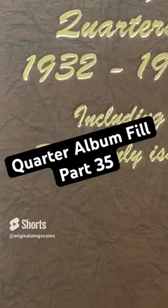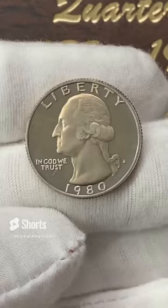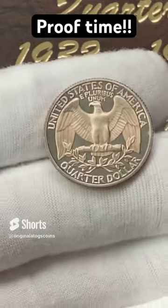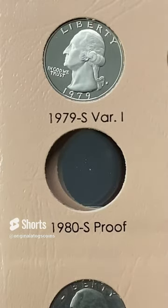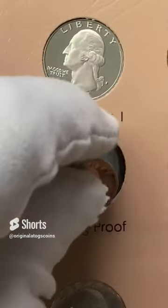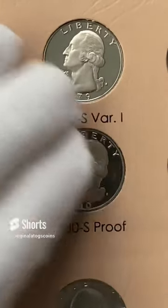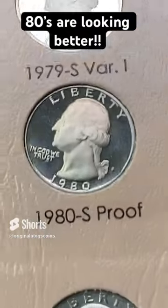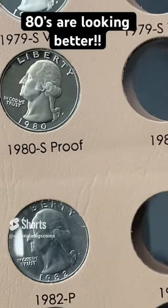Today in the quarter album, let's add a 1980S proof. It is pretty nice indeed. This will make the 80s page look a little bit better. Just under this gorgeous 79 we're going to put this 1980S. It's not perfect — it's got some surface defects — but I'm not going to crack up a proof set just to put in a proof; this is what I can get a hold of. 1980S proof — it's a little crooked, but it's a nice coin.